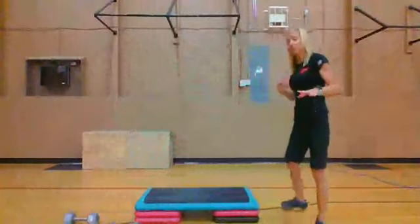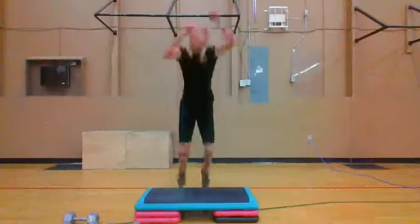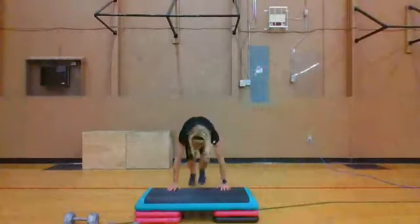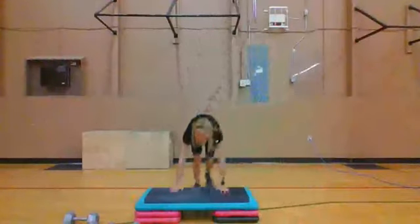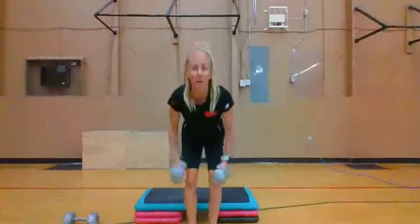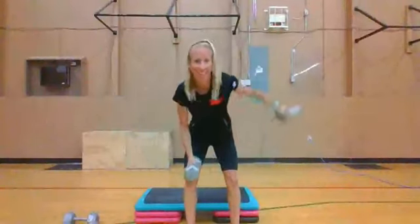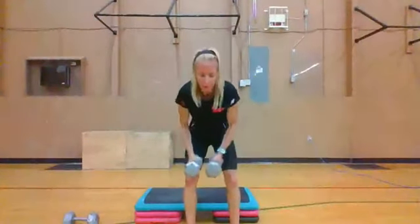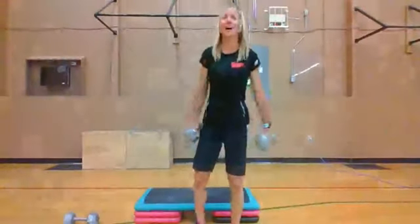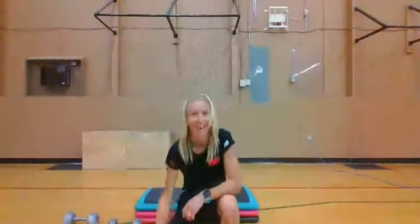Two, one — last 30 seconds, rear flies. These rear flies are so important, everyone should put them in their workouts. One arm at a time — this helps open up that area we round forward so much. I love this on the TRX as well. 30 seconds, then 15 seconds of each one left. Two, one — last 15 seconds of mountain climbers, hop up over. Come on, back, one, two, three, four, fast — quiet feet. Two, one — last 15 seconds of rear flies. One arm then the other. Two, one — nicely done.